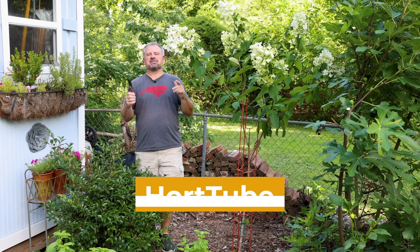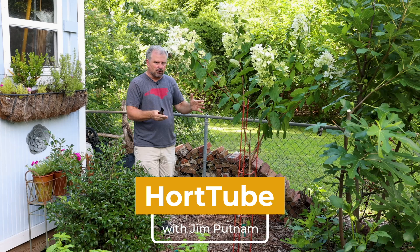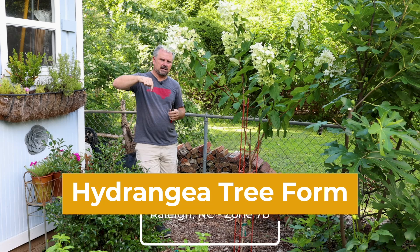Welcome to HortTube. My name is Jim Putnam. This is an update on a hydrangea tree form that I did a video on maybe a year ago at this point. I'll link that video down below and in the comments as well so you can go back and take a look at it.